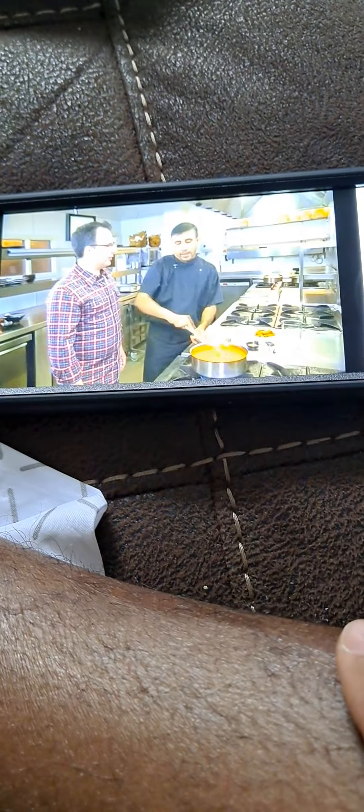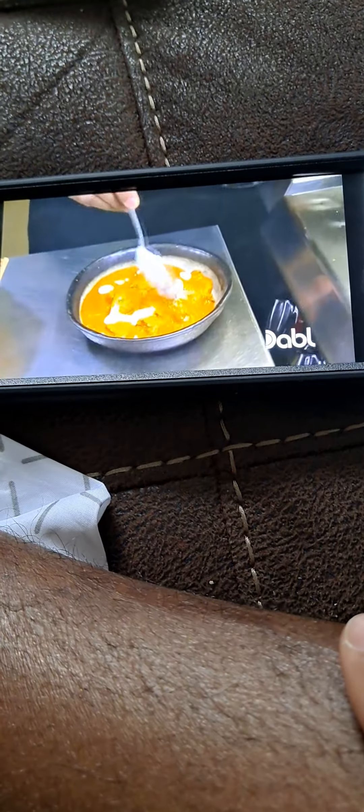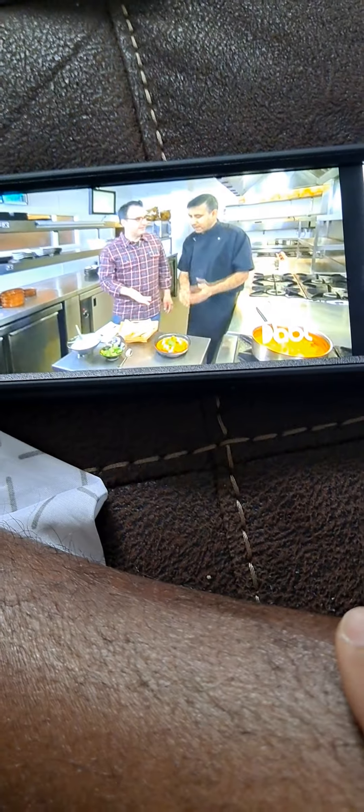Do you really need that extra butter? Do you do any less? They'll know. So butter chicken is done? Yeah — cream and melon seeds, fenugreek. We're gonna have it in two weeks. It's incredible.